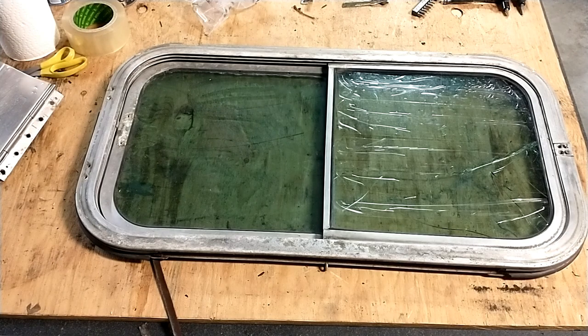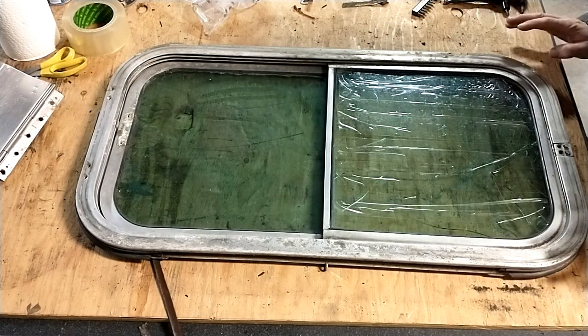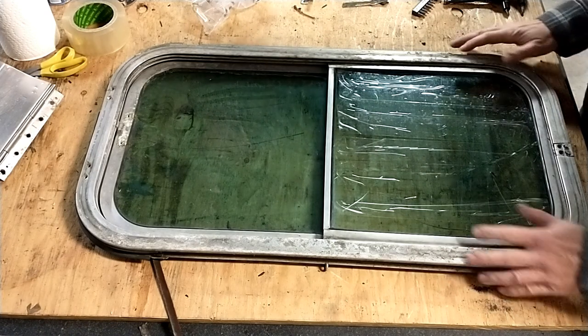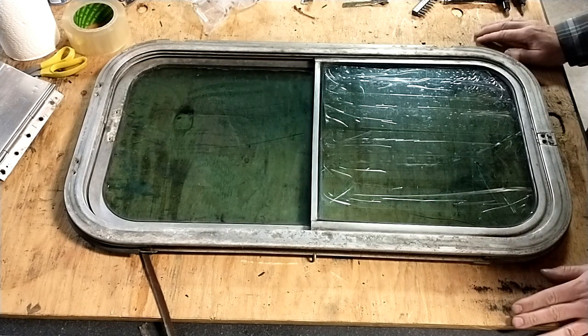Okay folks, so I got this whole window apart. What I'm about to give you is a tutorial of how to take apart a silver side slider. It took me a little bit to get it figured out myself the first time — I took out a few more screws than I needed to — but this is essentially a multi-framed window that comes apart in sections.